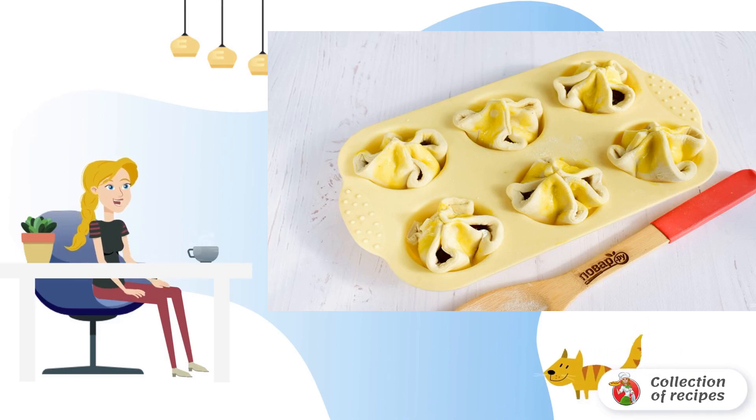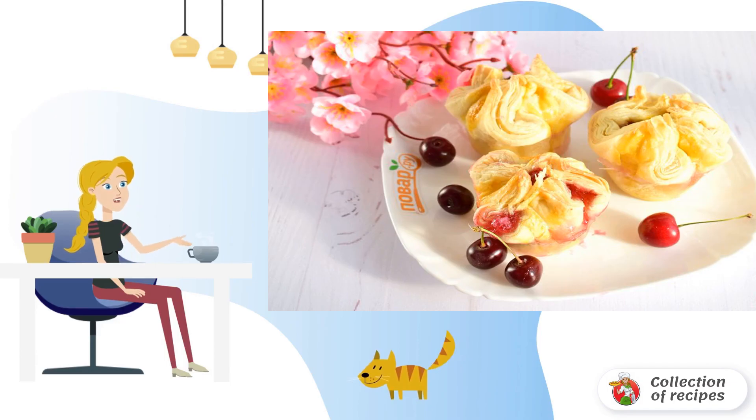Put them to bake in a preheated 180-degree oven for 25 to 30 minutes. Cool them down and bon appétit!